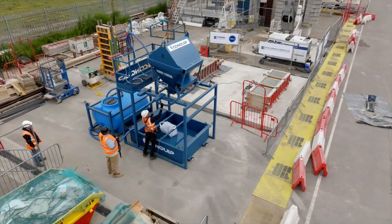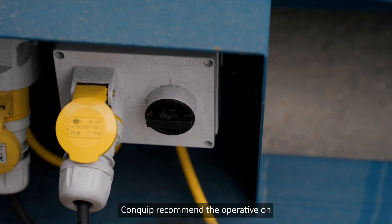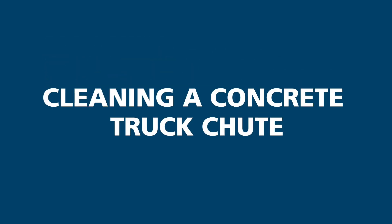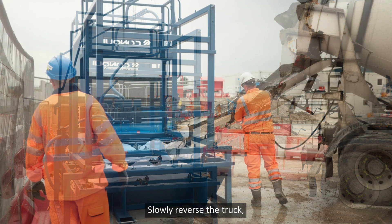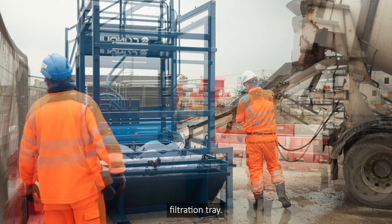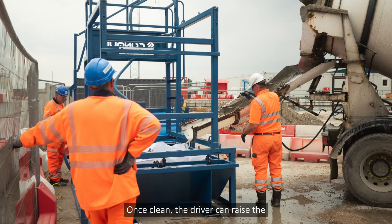After all equipment has been washed, the system must be turned off using the switch on the side of the water storage tank frame. Conquip recommend the operative on ground level controls the water flow. To wash out the chute of a concrete truck, Conquip recommend arranging four filtration bags in the filtration tray to capture the maximum amount of concrete aggregate. Slowly reverse the truck, positioning the concrete chute over the filtration bags in the filtration tray. The driver can then clean the chute as per their normal procedure, with the filtration tray collecting any excess concrete waste. Once clean, the driver can raise the chute into its transport position and leave site.